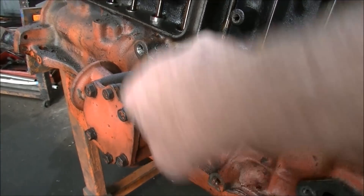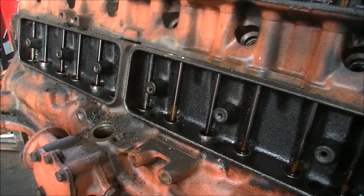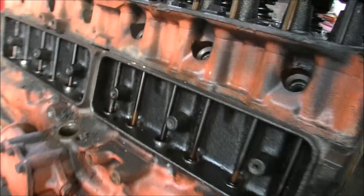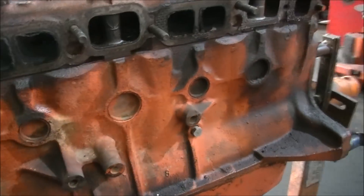Engine mount, dipstick — they're all in the same place. And that was what's so good about the Holden engine: you could just about get anything off anything and it would fit your Holden. And that was a good thing.